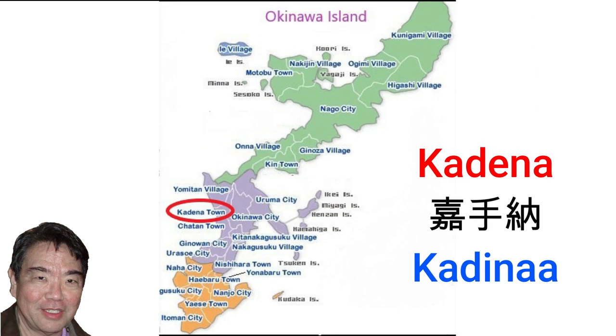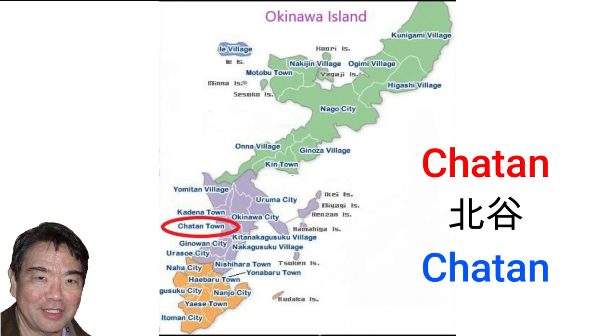Kadena town, pronounced Kadena in Uchinaguchi, is occupied by Kadena Air Force Base, which is the largest air force base in the Pacific. Chatan, pronounced Chatang in Uchinaguchi, is where Mihama American Village is located, which is the largest shopping complex on the island.